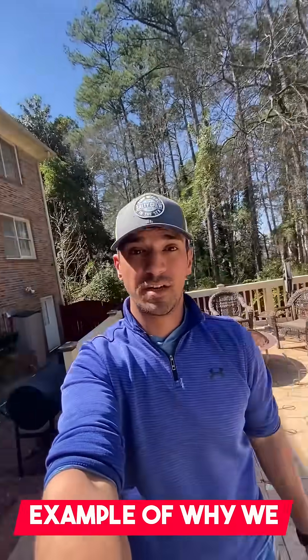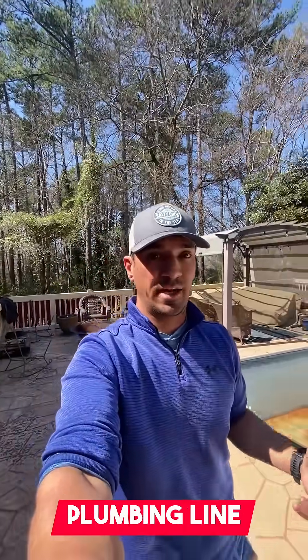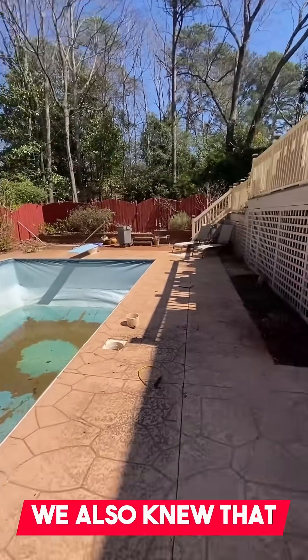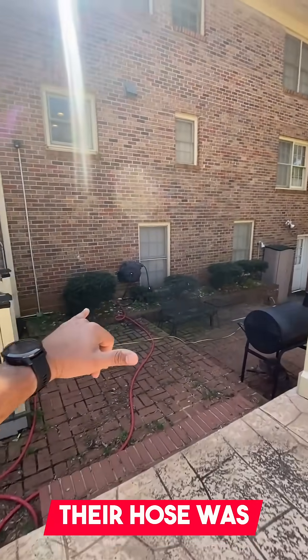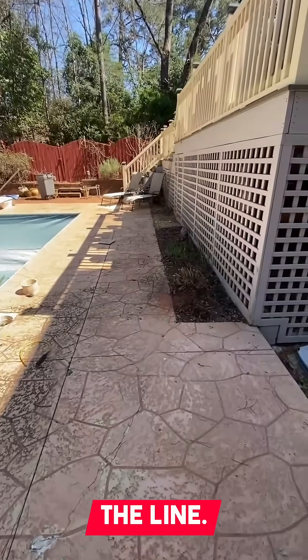All right guys, so this is going to be a perfect example of why we have to use a water hose to be able to find a broken plumbing line underground. This is a swimming pool where we were here maybe about three weeks ago — we found the tear in the liner, but we also knew there was going to be a leak on the skimmer plumbing line, a really bad one. But the water line going to their hose was actually frozen, so we could not put any kind of water on the line.